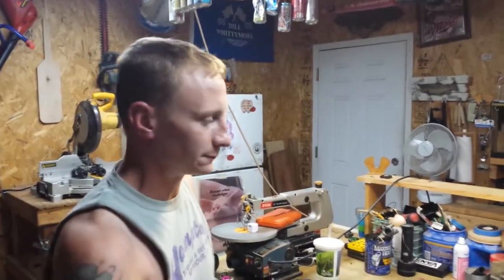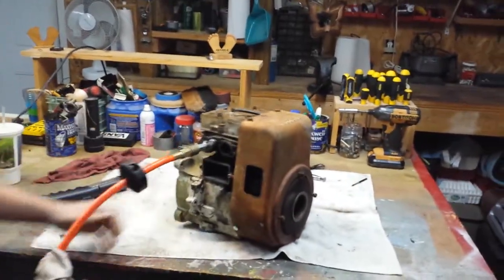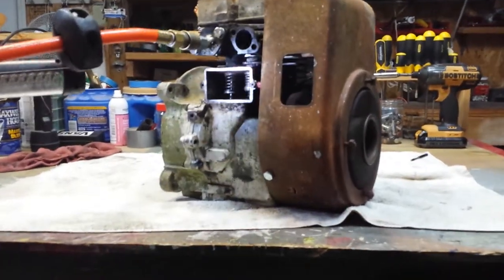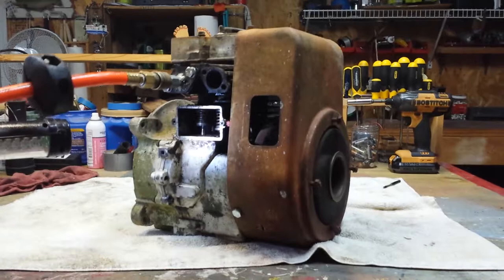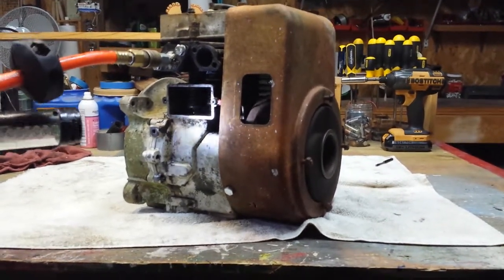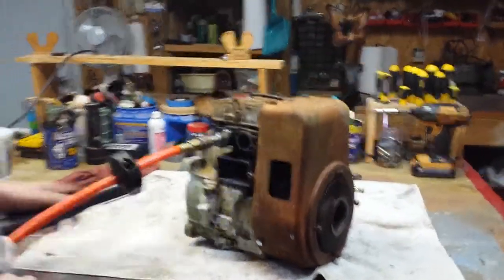I figure it's probably running about 1500 RPM. And all you guys out there that say it can't be done — there it is. Compressed air.